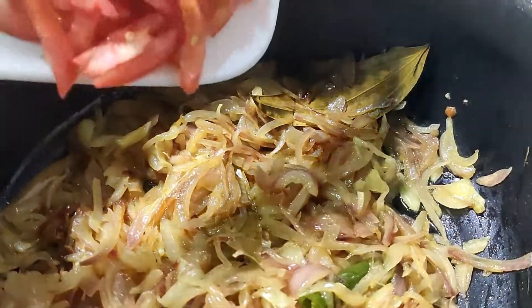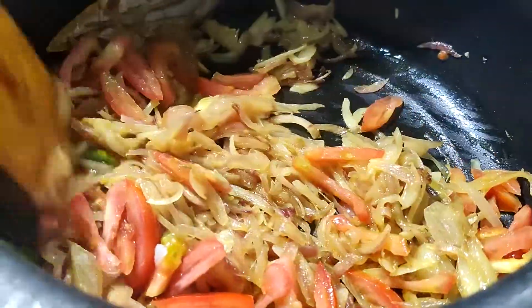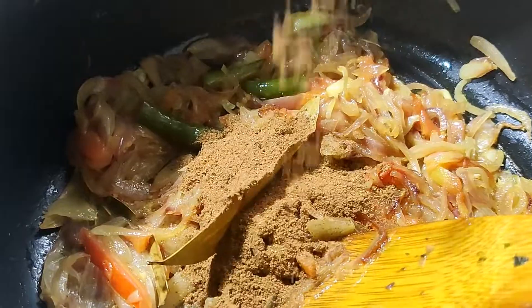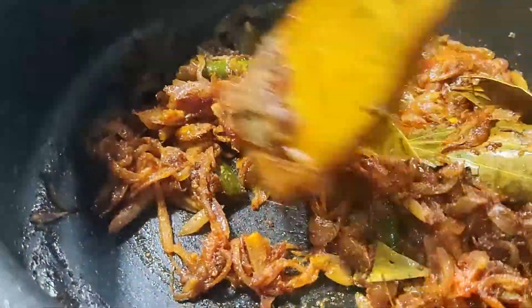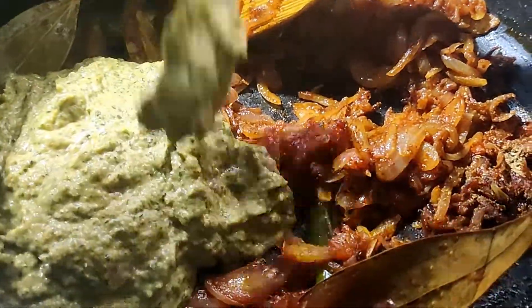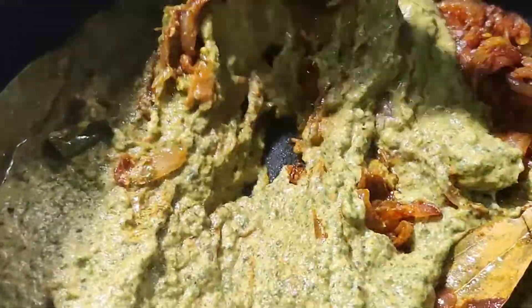After that, mix in half a tomato. Now add 1 tablespoon of garam masala, 1 tablespoon of chili powder, a little salt, and a little coriander powder. After that, mix it with a paste and cook for 3 minutes.